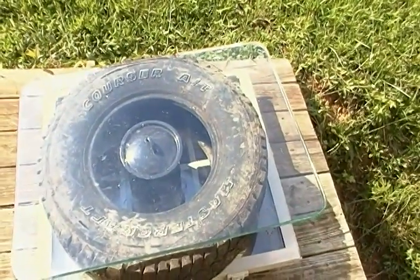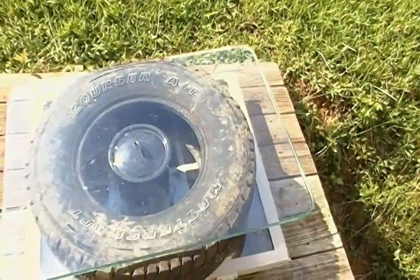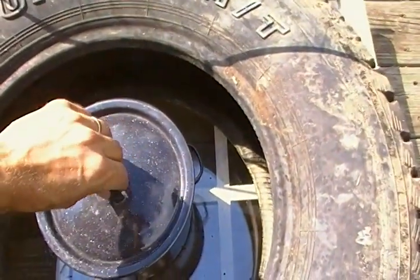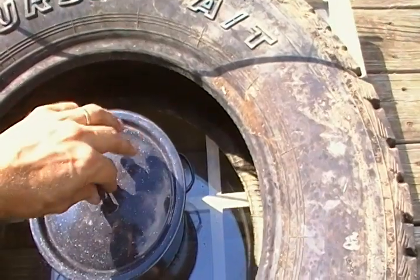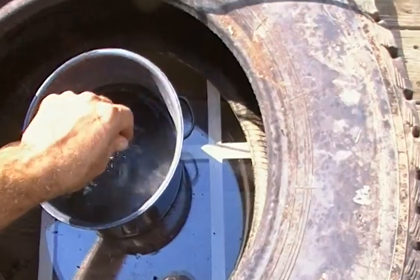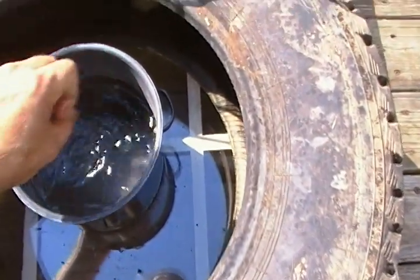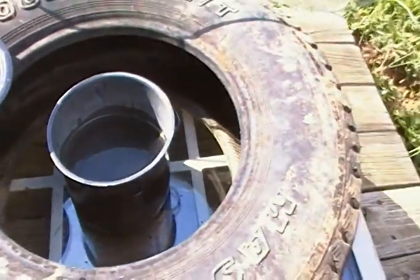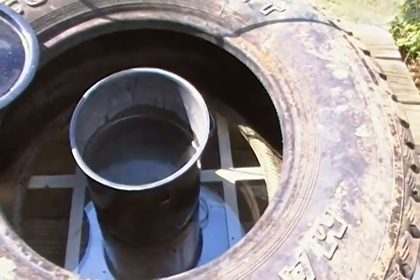I didn't know what the results would be, but I'm very happy with them. I've had this out in the sun for a couple of days just messing around — I haven't cooked anything with it. All it is is a piece of glass covering this black tire. It's very hot, so be careful — don't let your kids do this because it will burn you. It's not boiling, but it's definitely hotter than bath water.